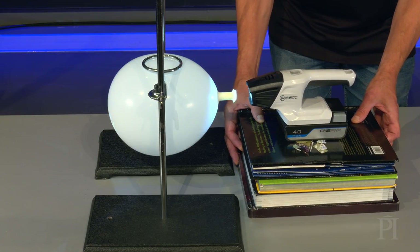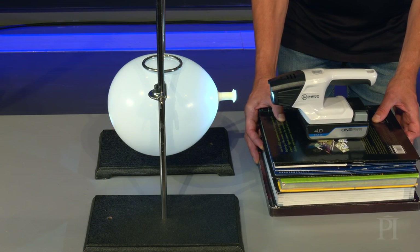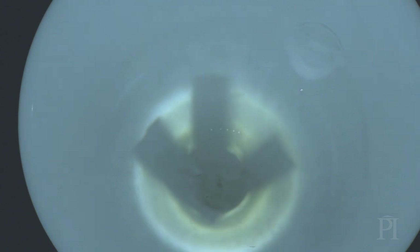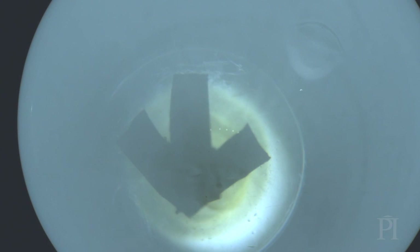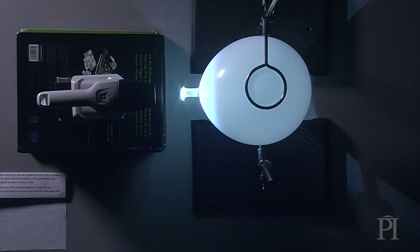Now slowly move the flashlight away from the lens. Keep moving it until you can clearly see a clear image of the arrow on the other side of the balloon. This represents a clear image on the retina. Dim the lights to make it easier to see. Notice that the arrow's upside down — this actually happens in your eye too. Images are upside down on your retina, but your brain flips them to make them the right way up.